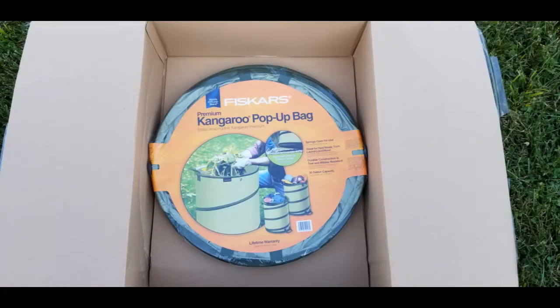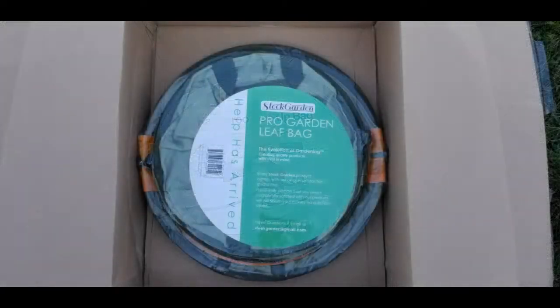First is the Fiskars Premium Kangaroo Pop-Up Bag. It's in the 30-gallon size, has the plastic reinforced bottom, and it costs $31.71. Next is the Sleek Garden Pro Garden Leaf Bag. This one also has the reinforced plastic bottom, also in the 30-gallon size, and it's $30.99.